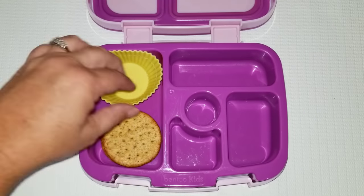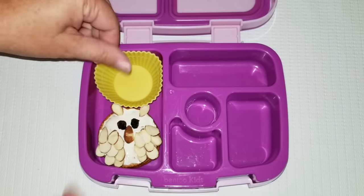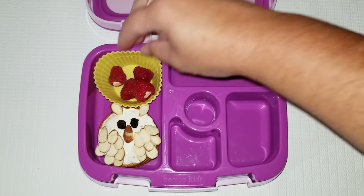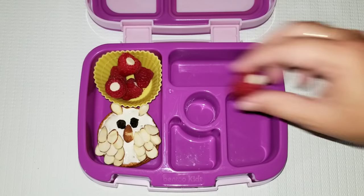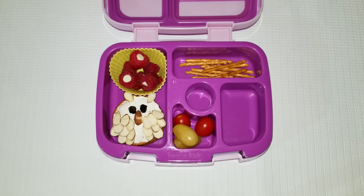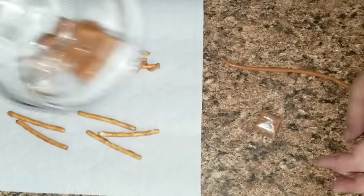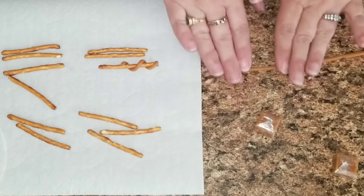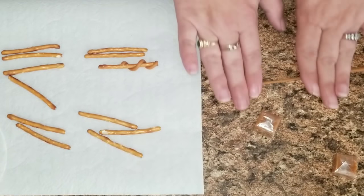When packing the lunch, I wanted to add a couple more crackers so she would be fuller, and I add my little owl. Then I have some raspberries with a white chocolate chip stuck inside of them just to make them a little bit more yummy, and then I added some tomatoes, some regular pretzels, and also a few fun pretzels — I made them look like Harry Potter wands.